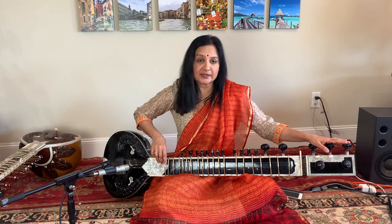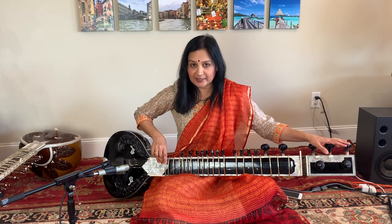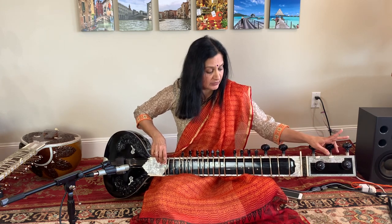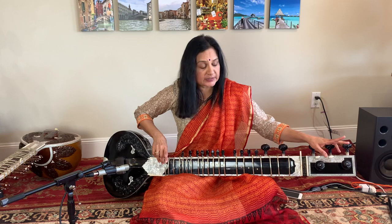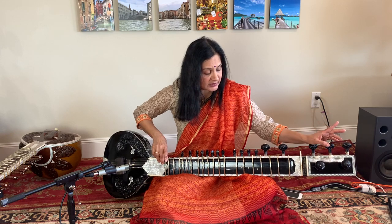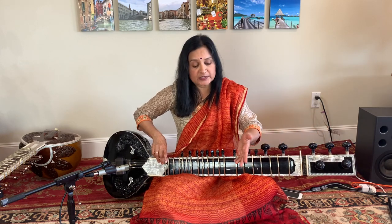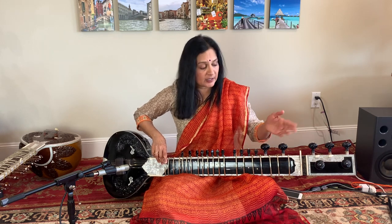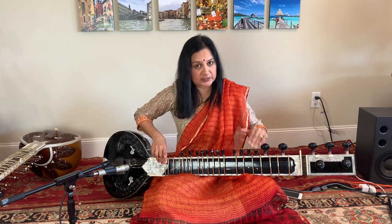Now let's tune this Gandhar Pancham or Delaidkha style sitar to B. We are going to begin with the second string. You are going to tune your second string to the Sa you are listening to from the Tanpura. Simply sing Sa and match the sound of the second string to Sa.